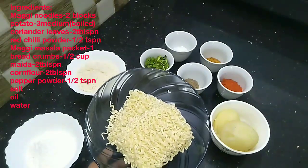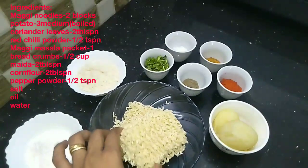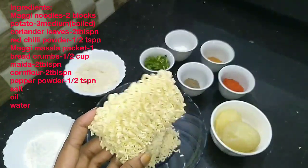I have made two pieces of Maggi noodles. I am taking two pieces of Maggi noodles and putting them in a pan.